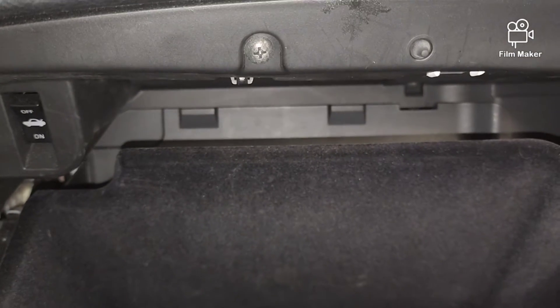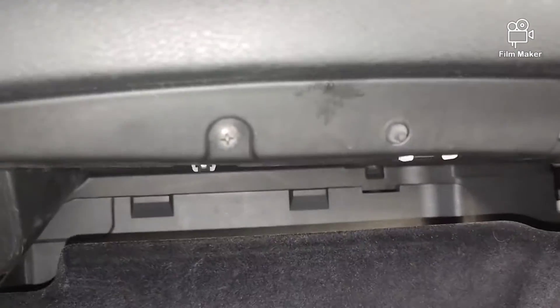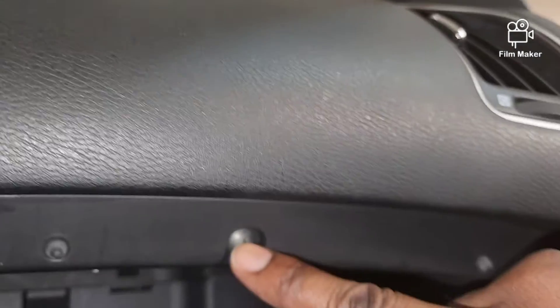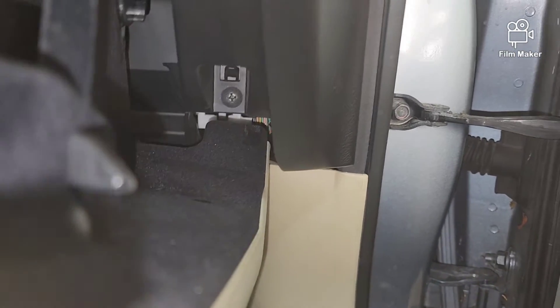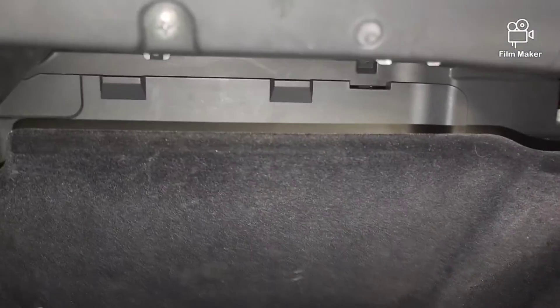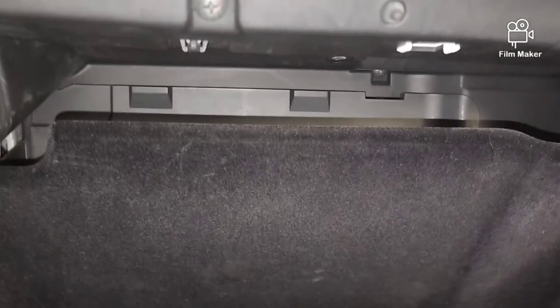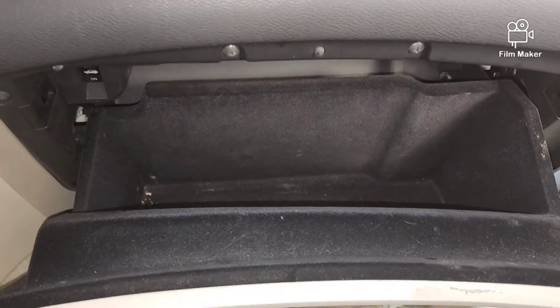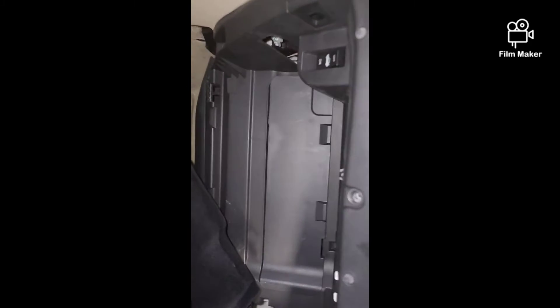To get to that panel you have to drop the glove box, so you have to take out the screws here, here, here, and here — and there's also one down in the bottom corner over here and one in this bottom corner over here. After you pull all those down, the glove box should just drop down and then you can get access to that panel in the back.